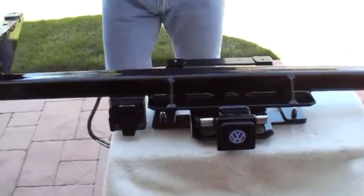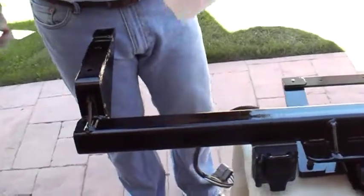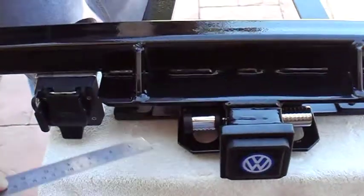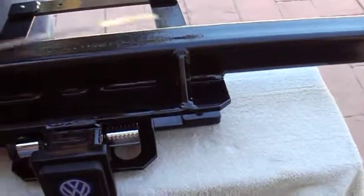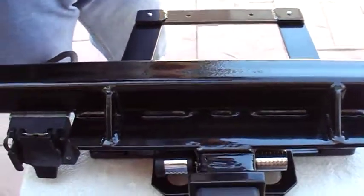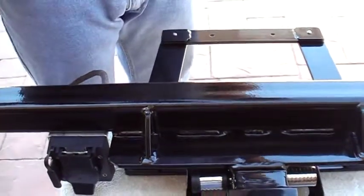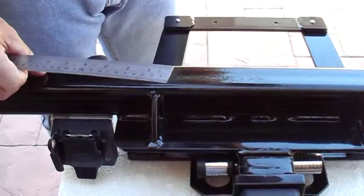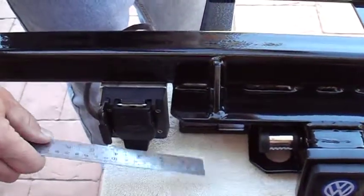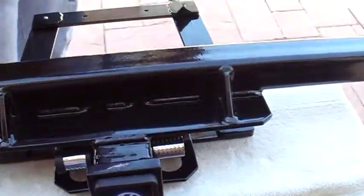There are a couple more things that are important. The bolts I chose to use — these four bolts in each of these corners — I chose metric to keep everything metric. They're 8 millimeter by 1.25 thread pitch and they're 20 millimeters long. Those are the four I used in each of these corners.